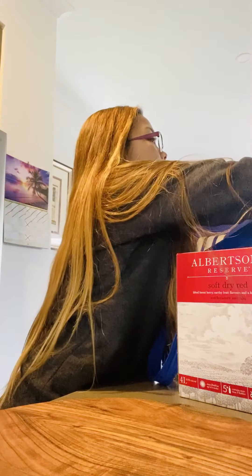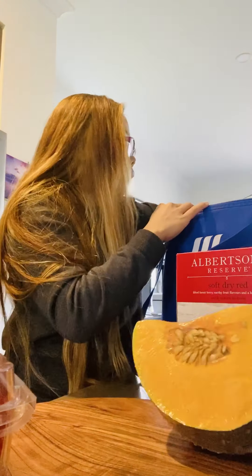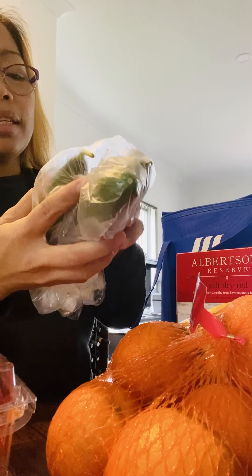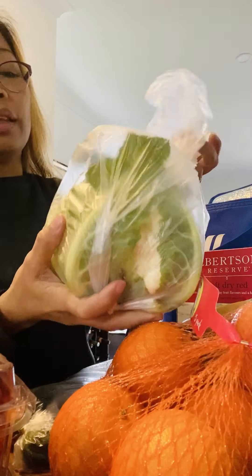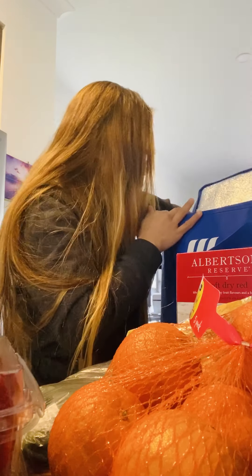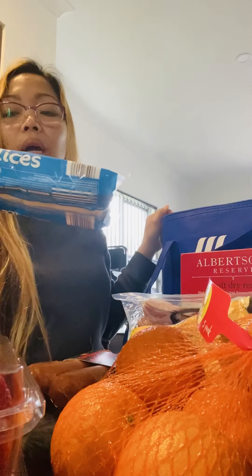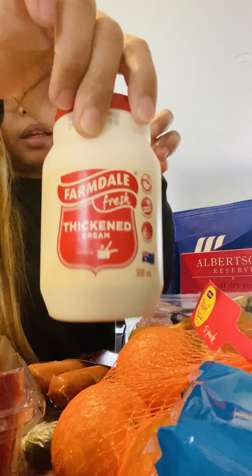Okay guys, come in here — I have so many things to tidy up again over here. I'm going to put things in this corner first. I have two strawberries. And I grabbed one pumpkin. My husband got oranges. And we have cauliflower and chorizo.